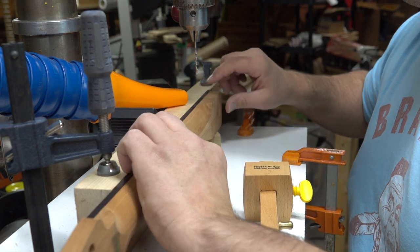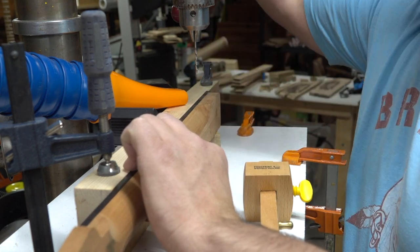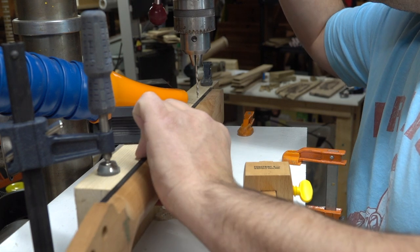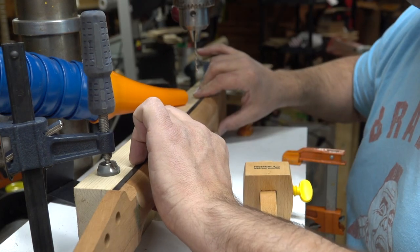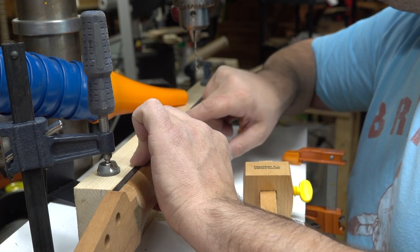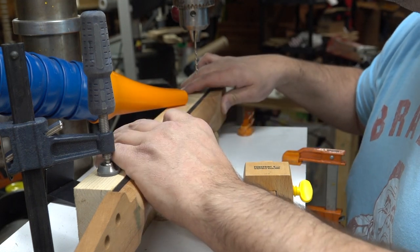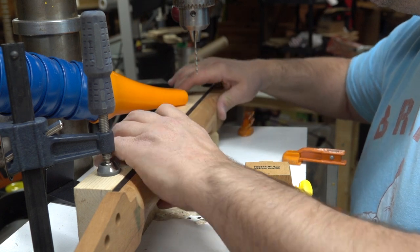I can just come through here and drill down slightly. And I've got perfectly drilled out fretboard markers where I can come back and fill them in with whatever I want. I'm actually going to be using the glow-in-the-dark fretboard markers like I used last time.